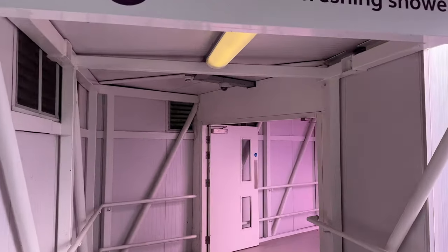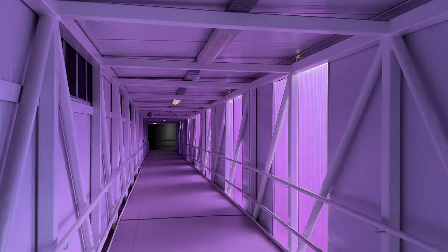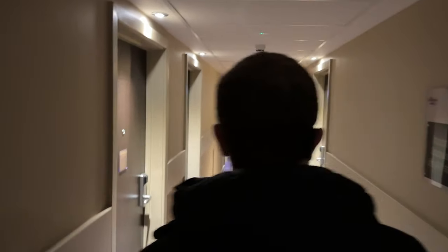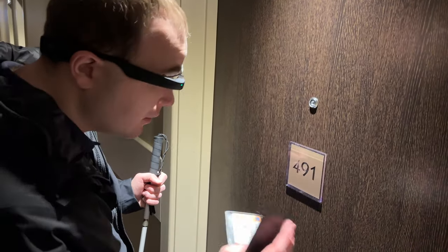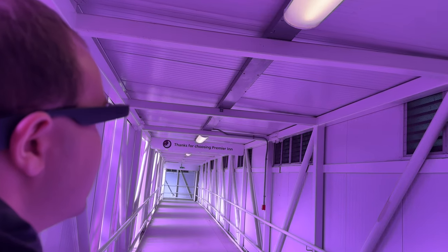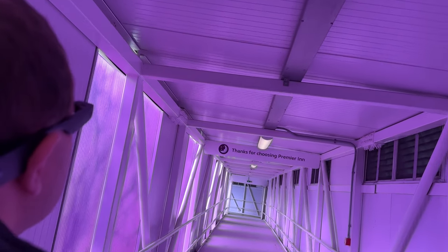So one area the Envision glasses might prove a little more helpful is in an environment like a hotel. To find out, let's see if I can find my room — Room 491. [Demo successful] And as we walk along this corridor which links the hotel back to the airport, you'll notice that instant text does generally do quite well with other smaller signage too. Thanks for choosing Premier Inn.